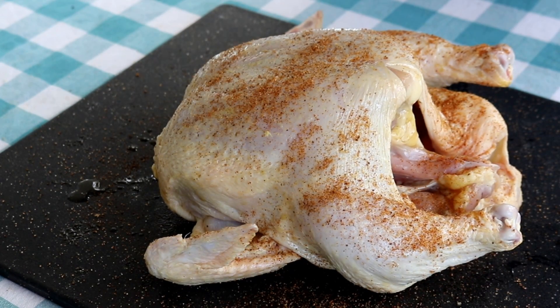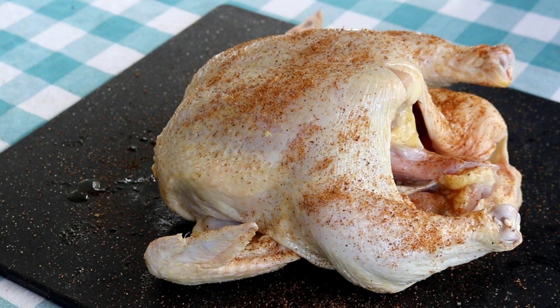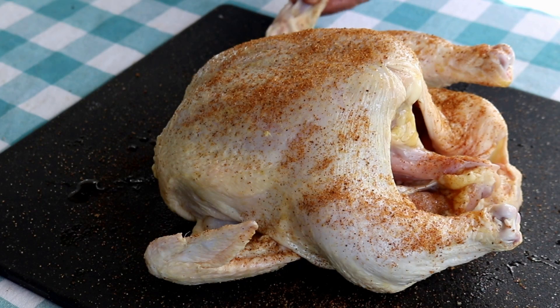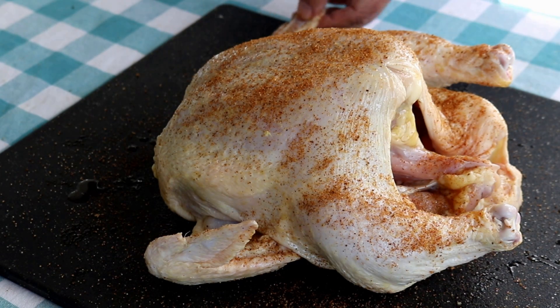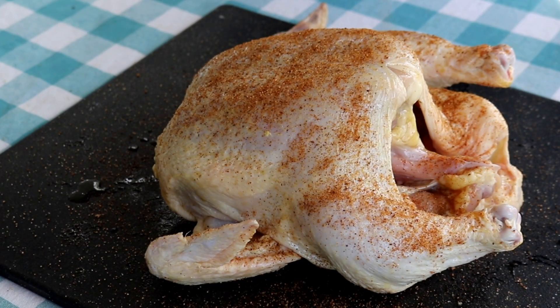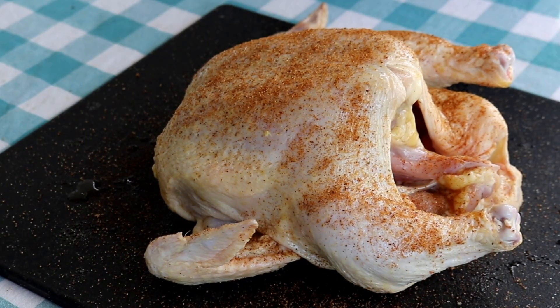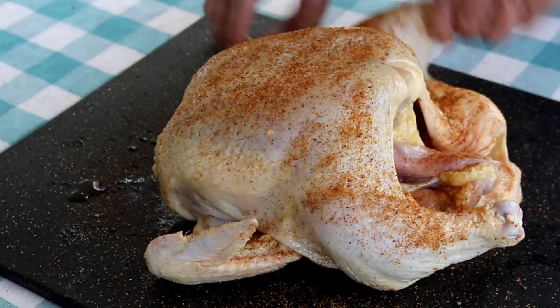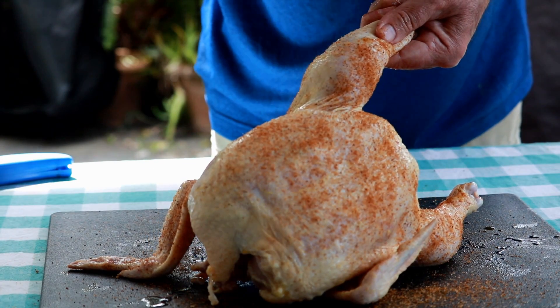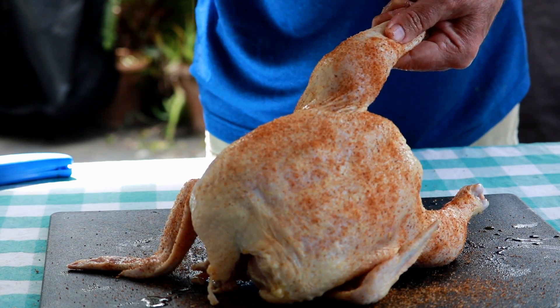This chicken — I don't know exactly how much it weighs. They came in packs of two and the pack of two was like 9.9 pounds. So it's almost a five pound chicken. They were pretty similar in size. So we got this chicken seasoned up. Let me just get a little bit here on the side I missed. As soon as I finish it, we'll get to the beer can part of this video.